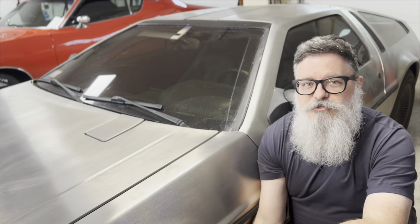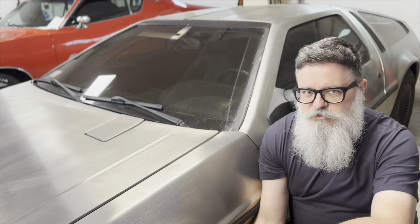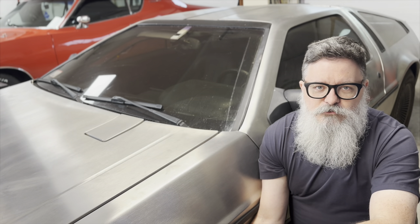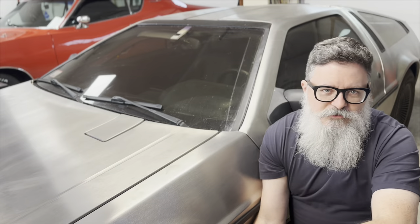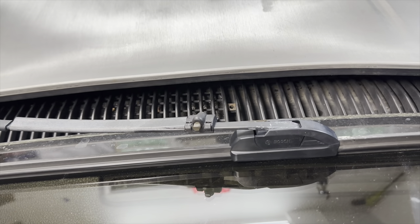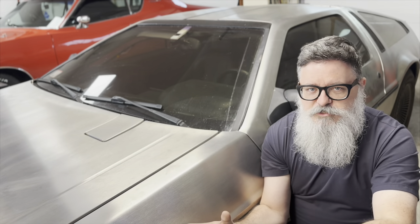After all that, the washer still didn't work. It turns out that the nozzle was plugged, or the hose to the nozzle — I'm not entirely sure at this point. The way this is set up on the DeLorean is kind of weird because it's a DeLorean. There's only one nozzle and it's mounted to the passenger windshield wiper. As the wiper moves, it sprays the whole windshield. Theoretically. It doesn't actually do a very good job of this.